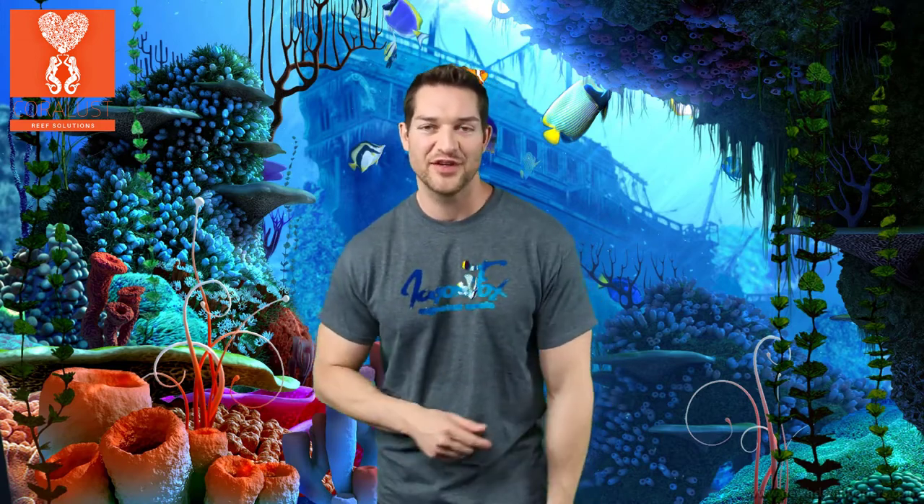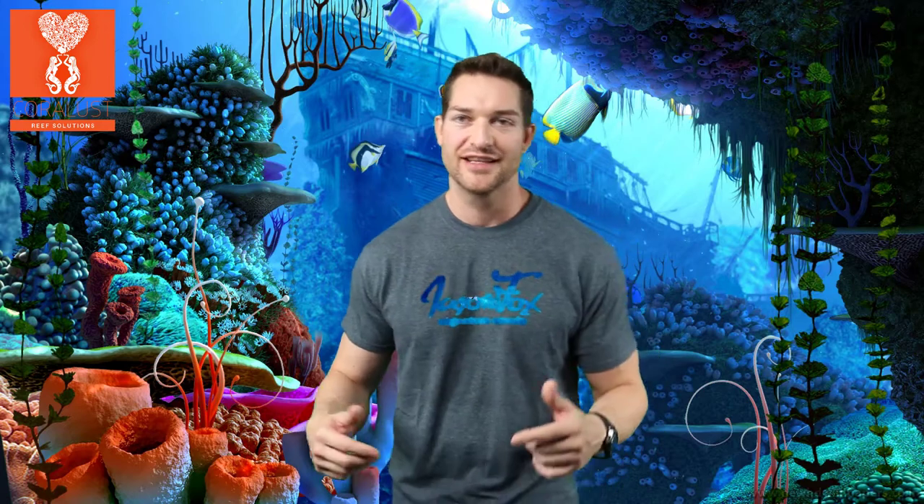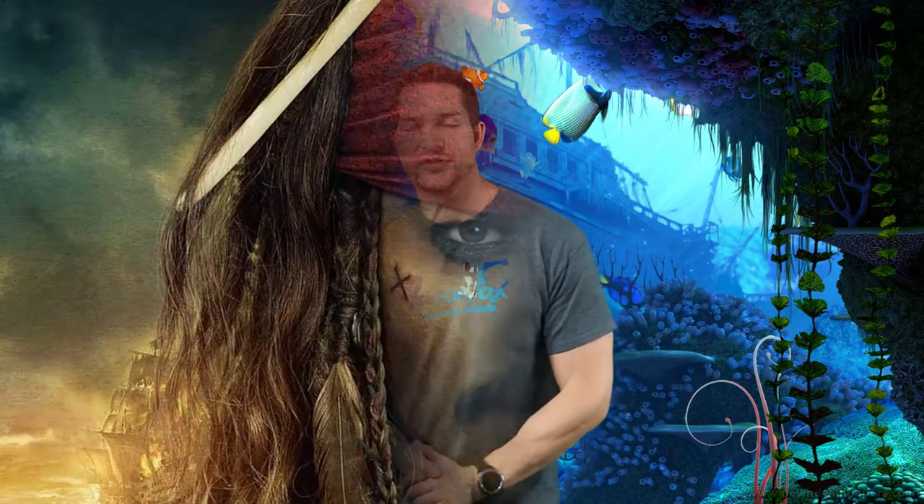Don't laugh too hard — I filmed that video right after Halloween and I couldn't get my makeup off. I was a pirate so you can still see the mascara on my eyes. I look like Johnny Depp, so it was a good thing.